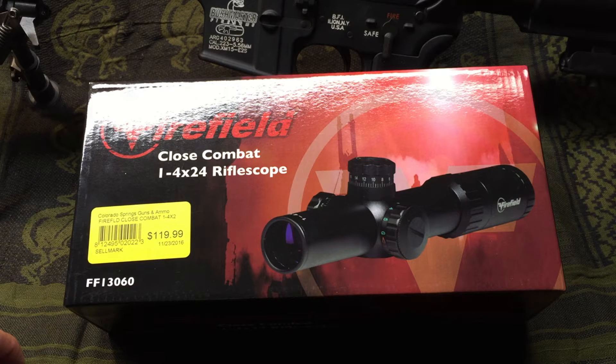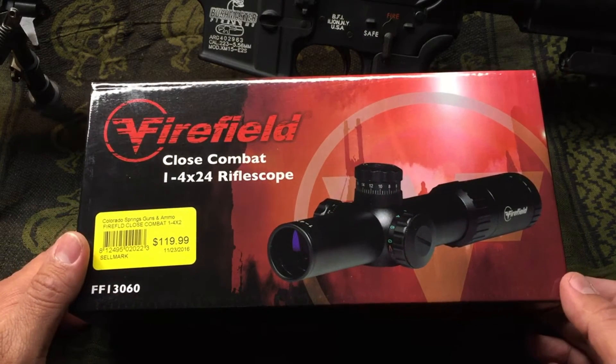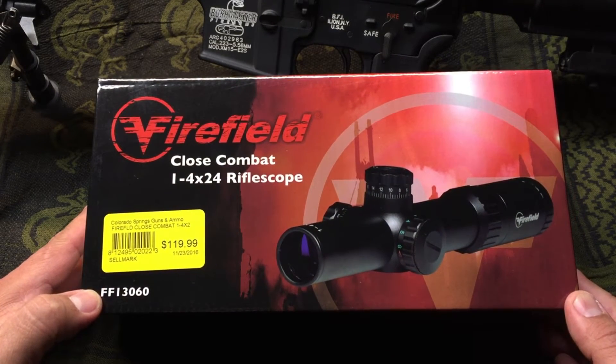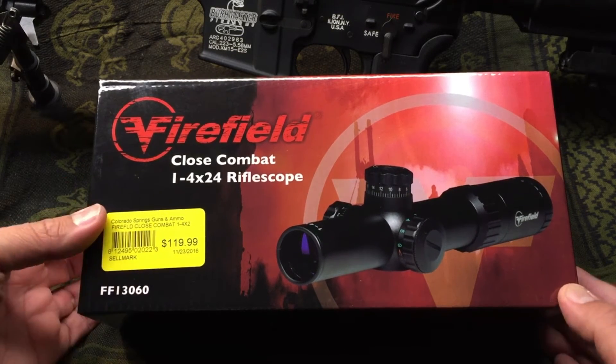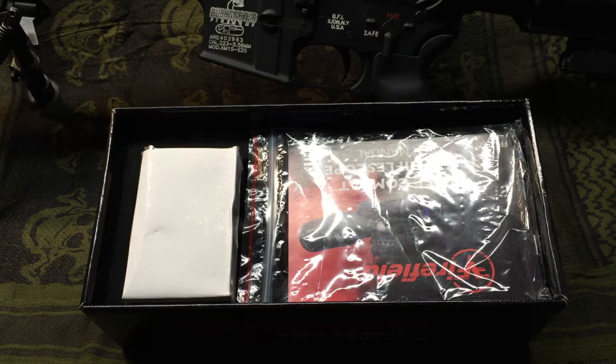So what I did was I bought something that was in line with the Bushnell I was looking at. It doesn't have that cool throw-down lever, but I don't think I'd be using that a lot. I was at Colorado Springs Guns and Ammo and they had 10% off all accessories, which included scopes and any parts except lower receivers. So I bought the Firefield Close Combat 1 to 4 by 24 rifle scope. I paid $119 before the 10% discount, and it came out the door at $116 and some change.